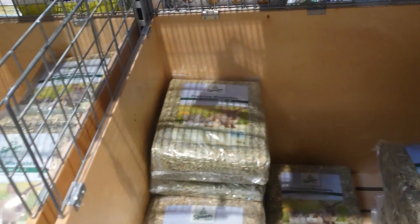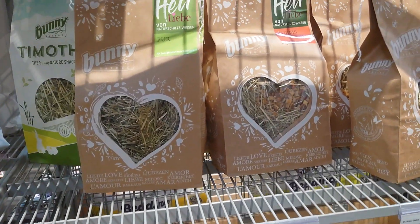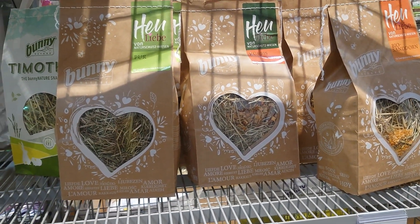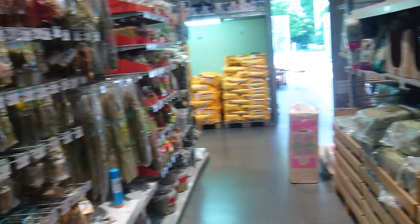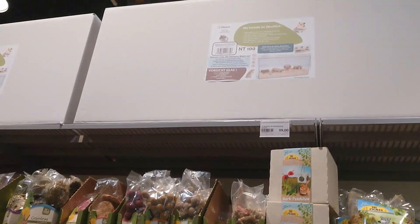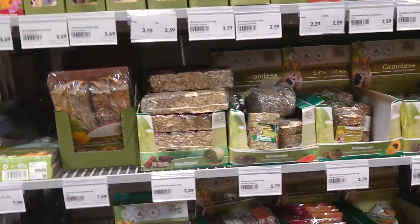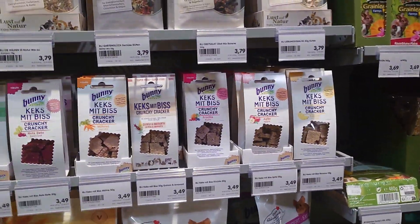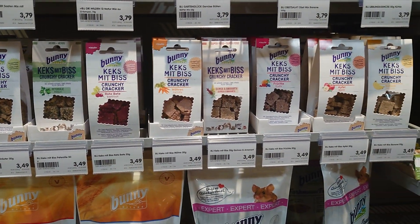From the hay, I take for example one like this with mint inside — some mint leaves — and sometimes one of those. Just be aware that other rodent products often have too much sugar or are not good for the teeth.